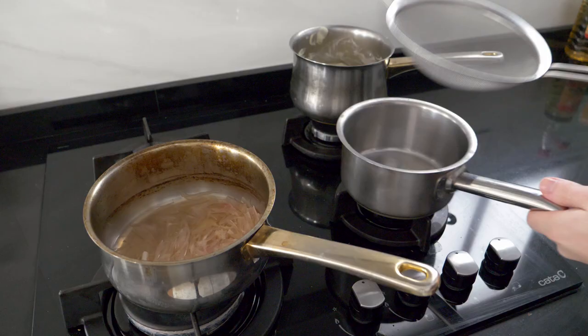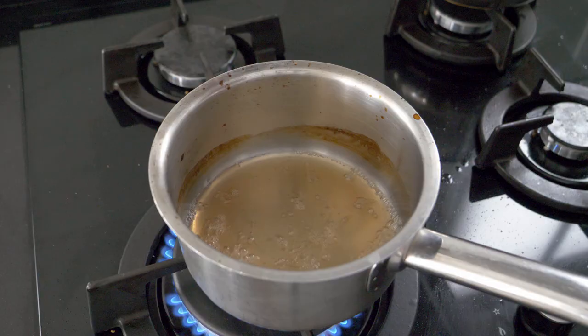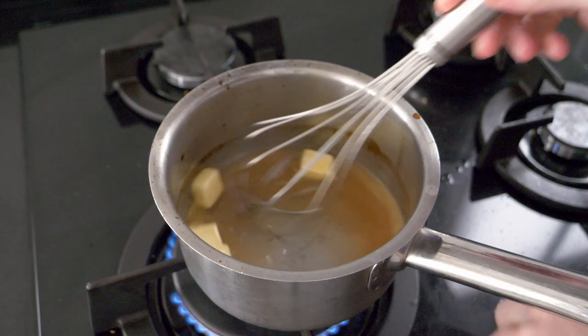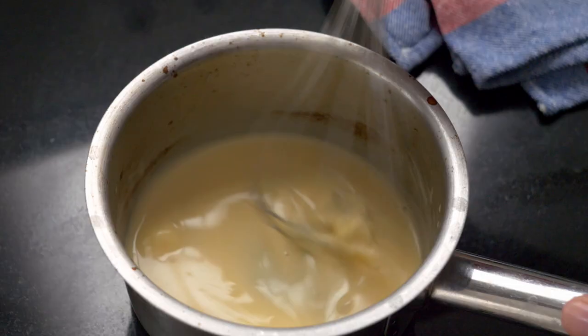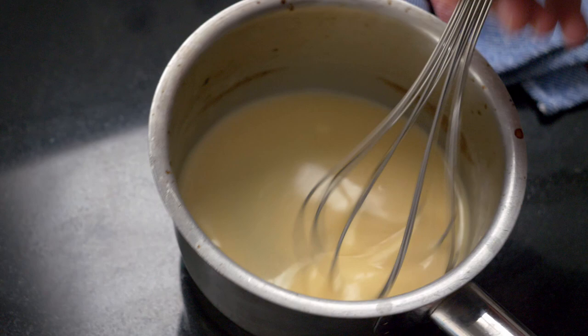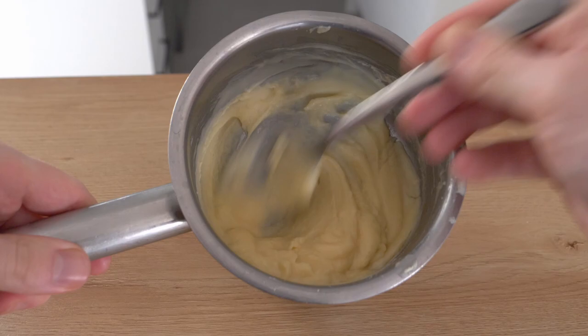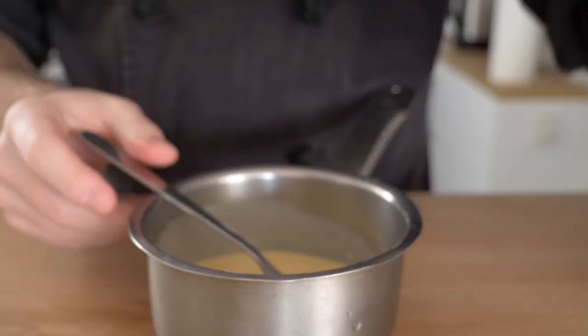Once reduced, take the sauce off the heat, pass it through a chinois into a fresh saucepan, then return it to the heat. Slowly add cubes of butter one by one while whisking continuously. Turn off the heat and work the emulsion off the heat, allowing the butter to amalgamate on its own. This sauce must be made and served immediately — if it cools it will solidify into a block of butter, and if you try to reheat it, it will split. A helpful trick if you're having trouble emulsifying is to add just a small amount of heavy cream. Keep whisking and adding butter until all the butter is incorporated.